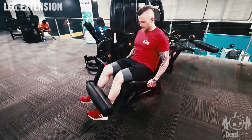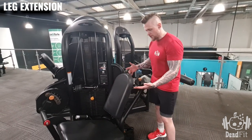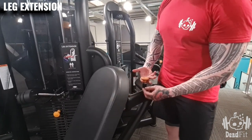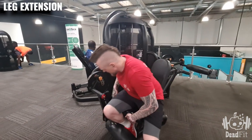Leg extension. To get this one set up, we need to adjust a few things. First, we're going to adjust the back — pull the pin up and then move the back of the seat backwards and forwards.